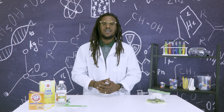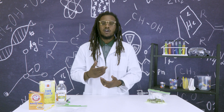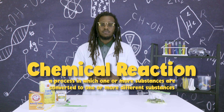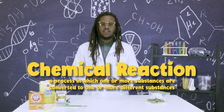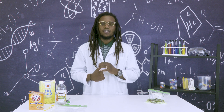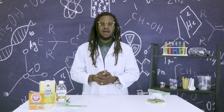Let me explain to you how this works. When baking soda and vinegar are mixed, it results in a chemical reaction that produces carbon dioxide, along with water and sodium acetate. If the bag is properly sealed, the carbon dioxide is trapped and fills the bag until it cannot hold anymore and it pops.